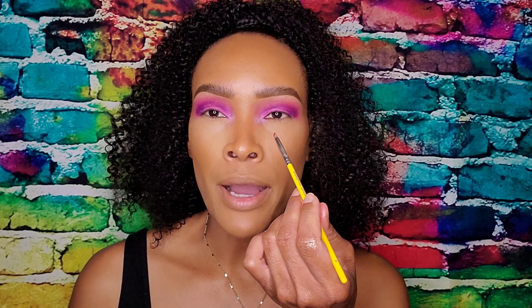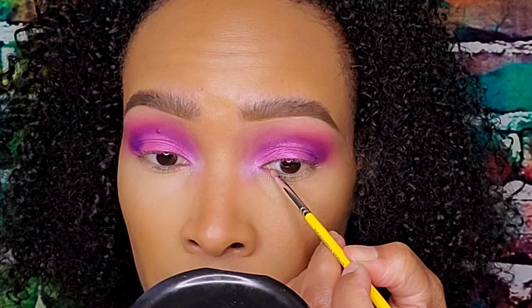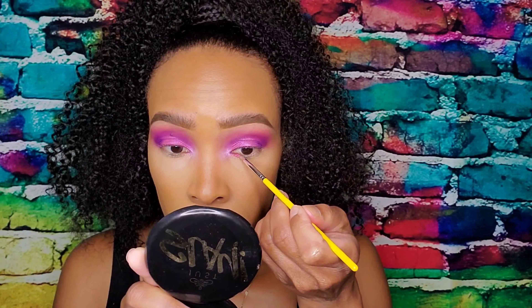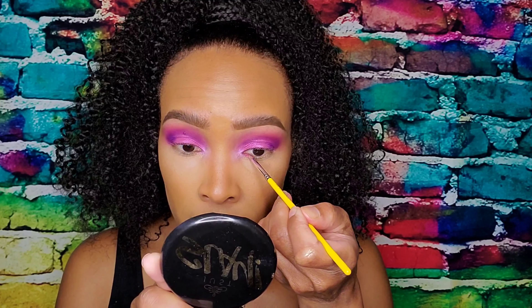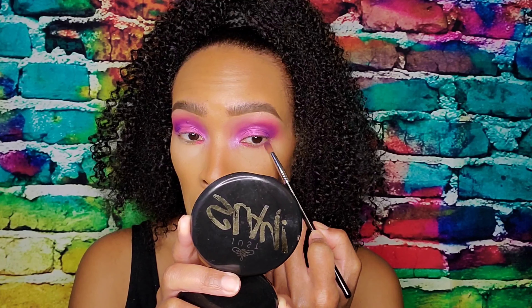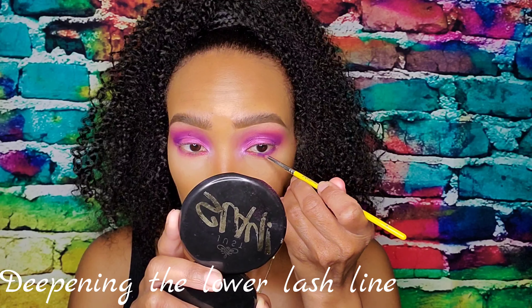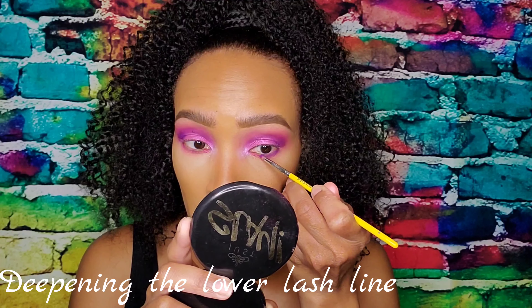Now we're going to work on the bottom lash line. I sprayed my brush and I'm going to add In Power right here — just a subtle little touch. I'm going to have that purple meet up with the red. Then I'm going to take a pink pencil and fill in my water line.